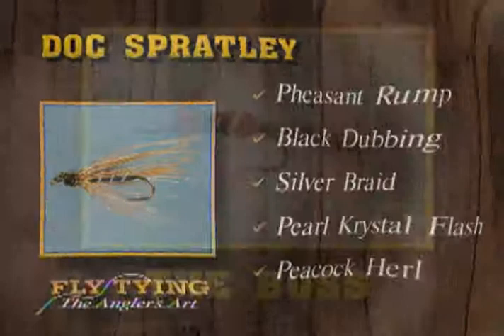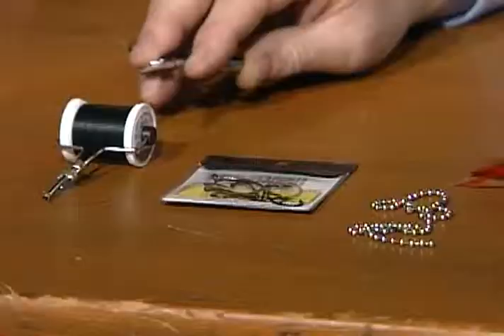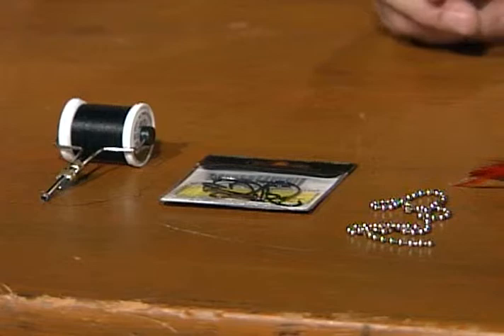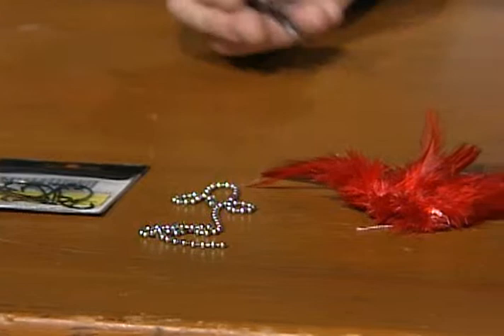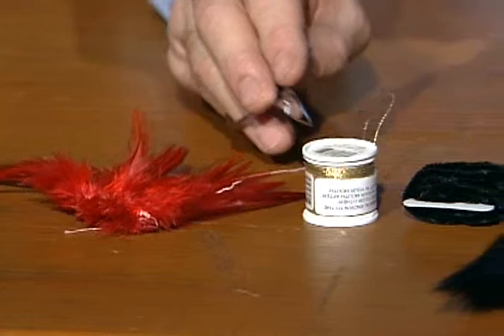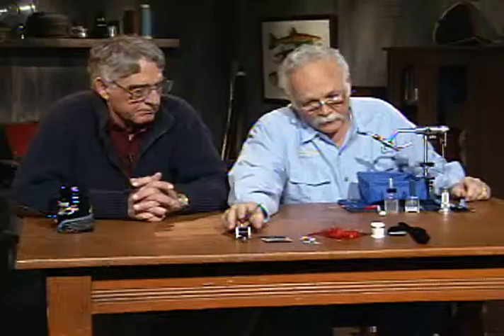Now we're going to finish up tying another steelhead fly - the Boss. As I understand it, it was developed in the Oregon area, probably around the Rogue River. It's an excellent fly. I'll use standard black six-aught tying thread with a size two hook in the vise - a standard steelhead eye-up hook. The eyes will be a bead chain eye, just like the old bathtub bead chain, in a medium weight. The hackle in front will be red, I'll use gold sinking oval braid tinsel for the rib, the body will be black chenille, and the tail is dyed black squirrel tail.